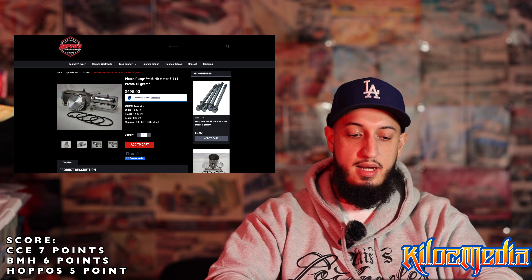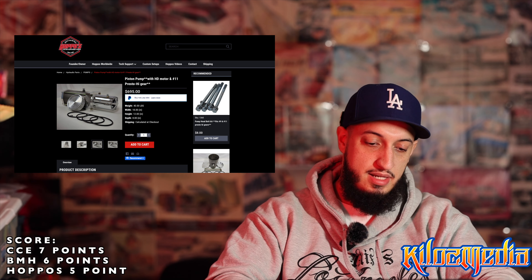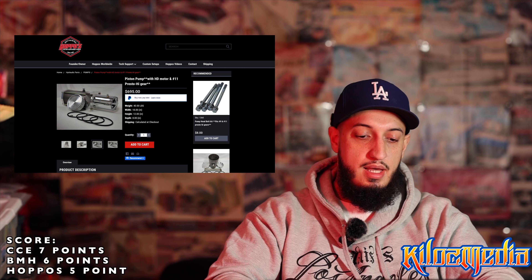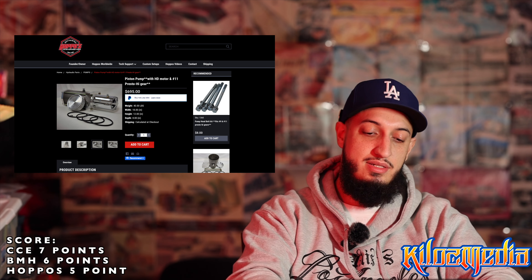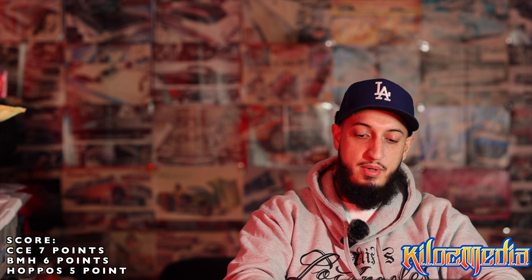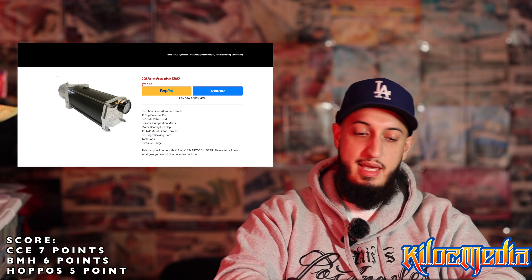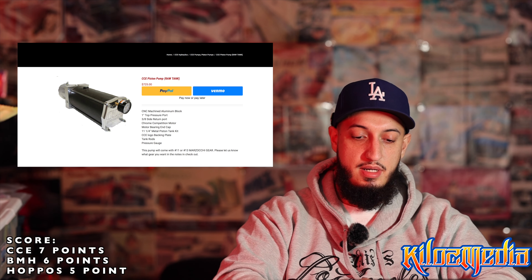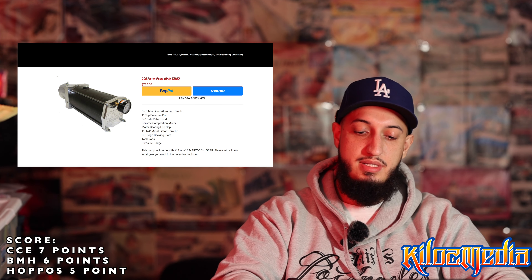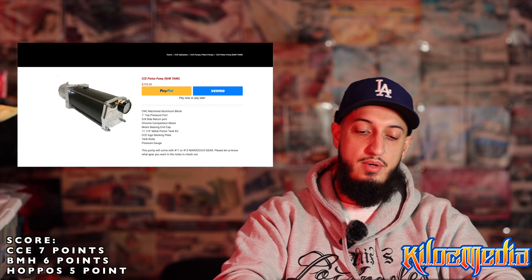Now we're going to look at piston pumps. Hoppos has a piston pump with an HD motor and a number 11 Presto high gear. I'm going to assume the HD motor has thicker copper inside, so it's less likely to burn out. You're getting a Presto high gear — a number 11, which is a good hopping gear. I'm going to assume it's a one-inch port to number 12. For the most part, this is pretty good for $695 — $700, not bad.